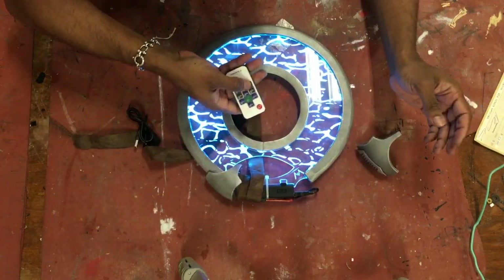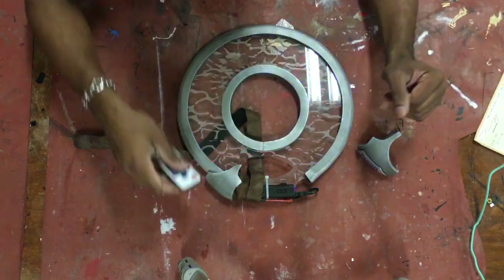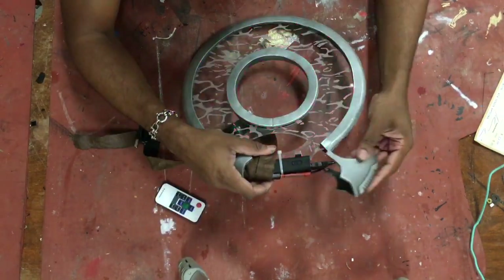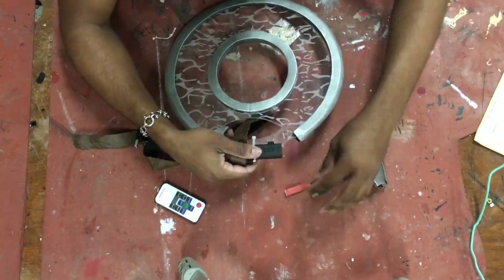Like most of my props, this is remote control — you can change the colors to your will with the remote. I'll leave it on demo mode for the rest of this, and when you are done you can unplug it.